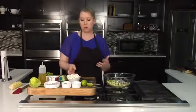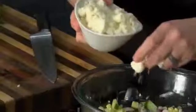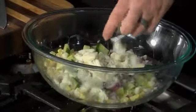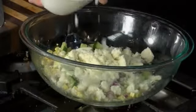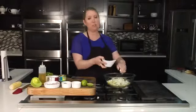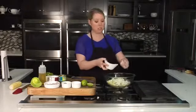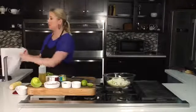Now the Mexican street corn part is this cotija cheese, which is just a salty, great crumbly cheese that's going to work really well in this salad. If you don't have it, you can certainly use parmesan cheese in place of it. But if you can find it, it's usually at all the conventional grocery stores — this cotija cheese is just to die for, it's really creamy and just the perfect consistency in this salad.